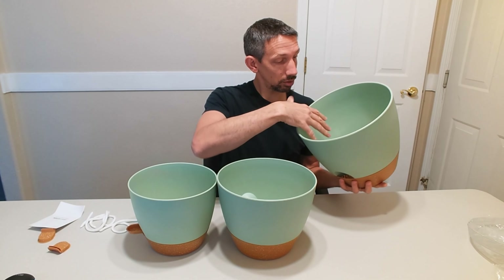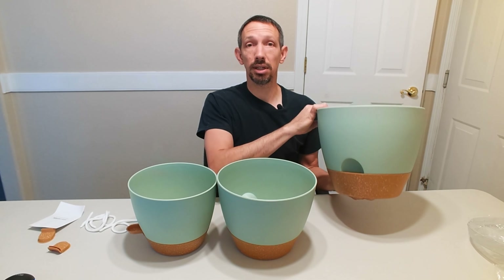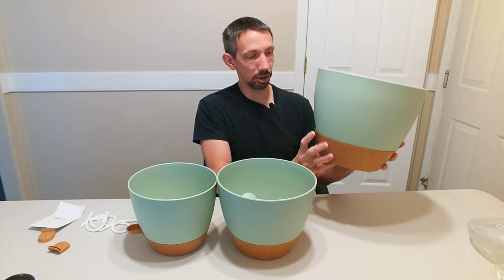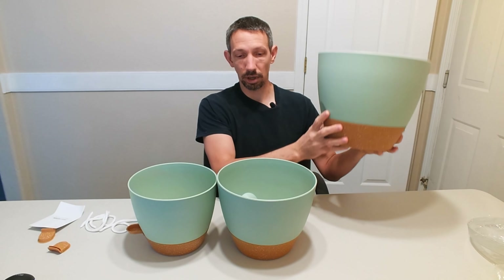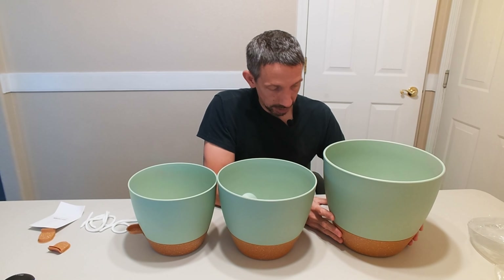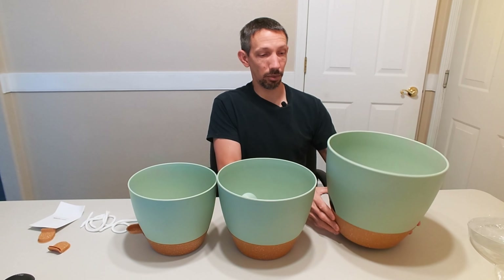Fill this up with potting soil and you can see the nice holes in the bottom. That's going to allow it to drain out, and the water is going to drain into the reservoir up to a certain level. So there's plenty of water in there that it can hold, and you can also dump it out if you wanted to.